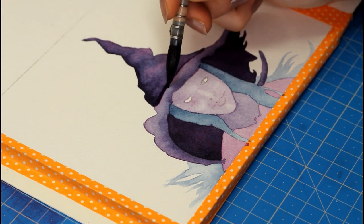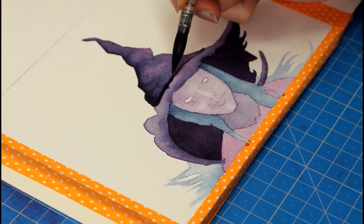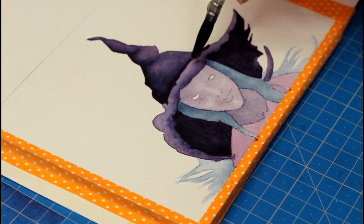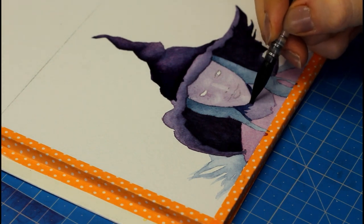I kept layering and creating shapes on the hat, and even fixed the edges of that witch hat since I was looking for a worn-out look. I also kept adjusting contrast — for instance, I wanted to make sure the face popped, so I needed the hair, hat, and clothing to be much darker.